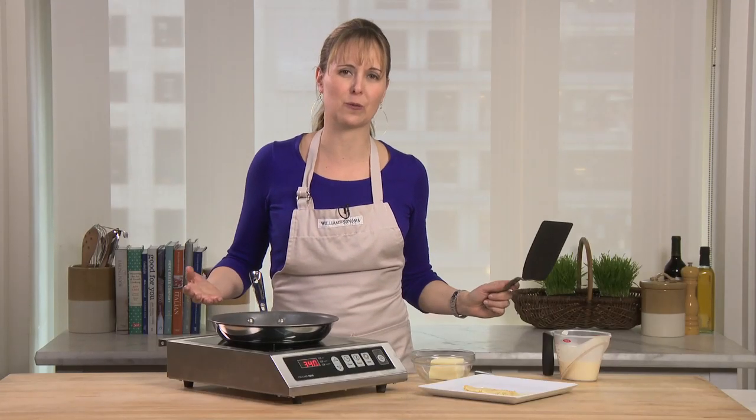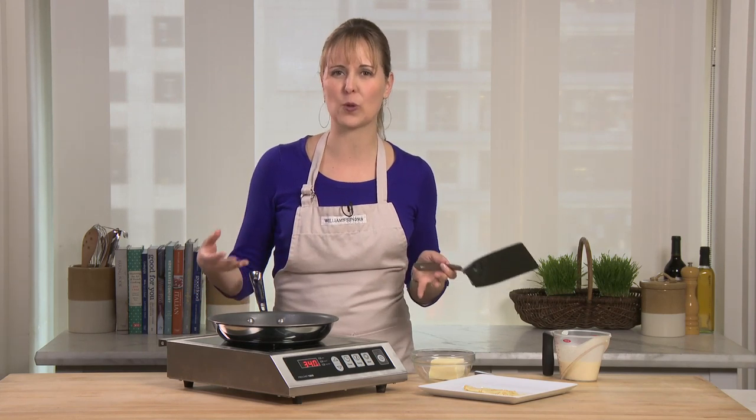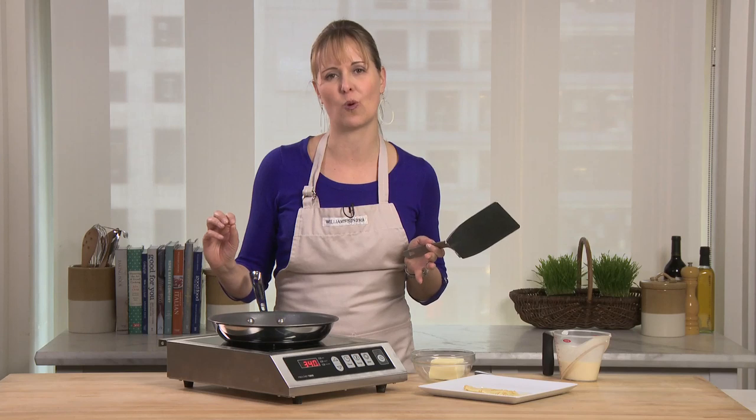You just don't have to worry about the release at all. It's so great for pancakes, if you're frying eggs, crepes — anything where you really don't want any sticking.